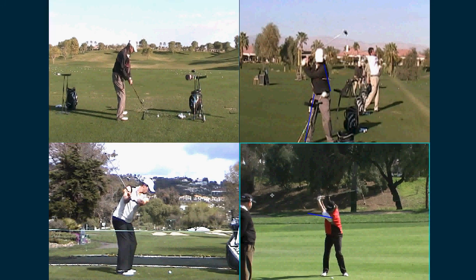When he gets to the top - we can't get there, but we can get here, we can get right there. He's got similar angles. So that's what I'm saying: your body pivot is fine, you just need to increase your width.